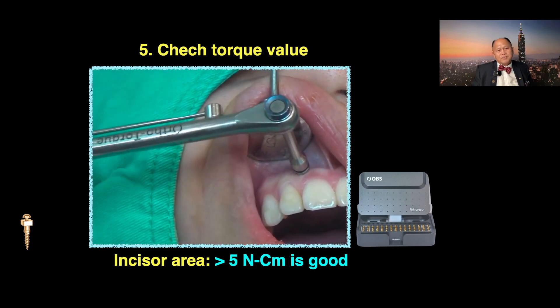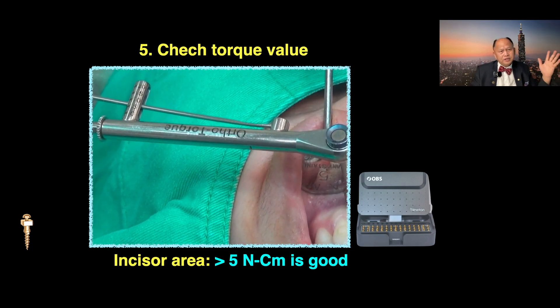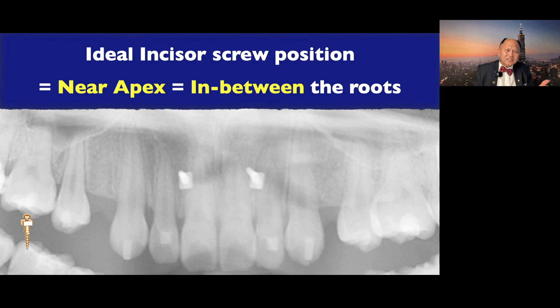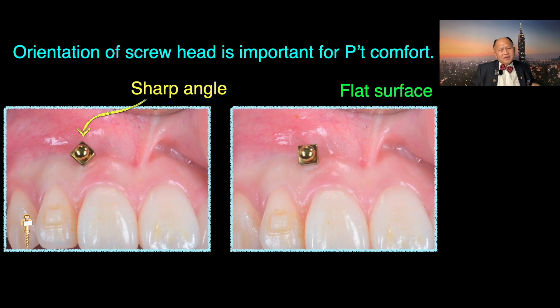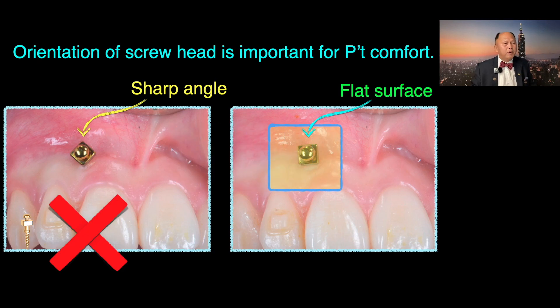Then I check the torque. In the incisor area, if you get over 5 Newton centimeters, that is considered pretty good. In this case, seven Newton — good job. The ideal incisor screw position is near the apex, in between the root. Look at this tip — it's in between the root. One more tip: the orientation of the screw head is important for patient comfort. Do not leave the screw in a position where the sharp angle pokes the patient. Adjust it a little bit to become a flat surface — that's more comfortable.